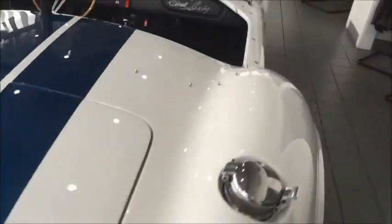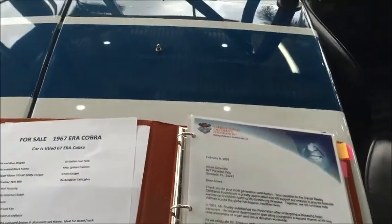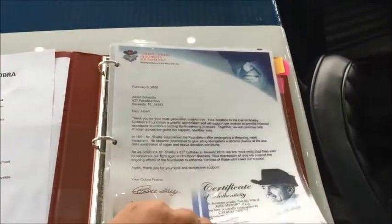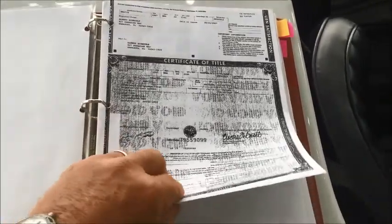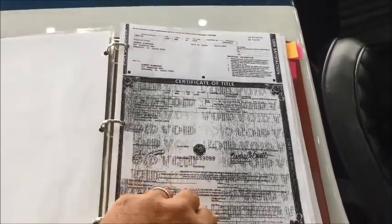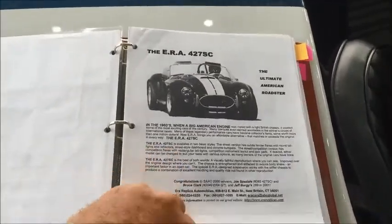I've got a book here of the build process on this particular car. It's very well documented from the beginning to the end. We've got a list of the things that were ordered specially with the car. When you order these cars, you basically go through a list and check off the different equipment you would like — it's much like ordering a new car from a dealer, checking off the equipment you want installed.